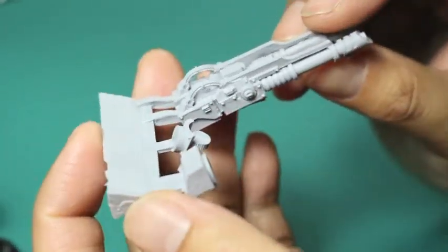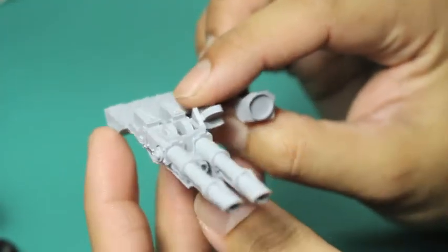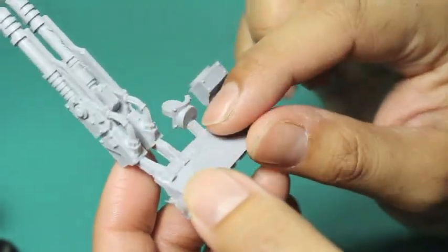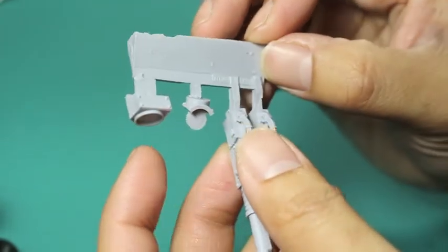You've got one resin sprue and you've got your lascannon piece on the left. You've got your rotator piece in the center, so it gives you a little bit of mobility, and you've got your shoulder mount piece on the end there. I'm going to be approaching this from the perspective of someone who's going to be magnetizing the weapons.